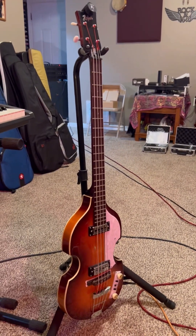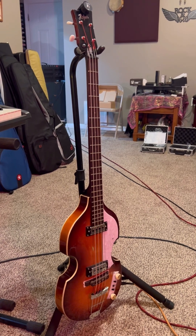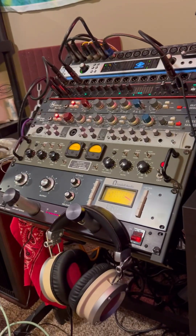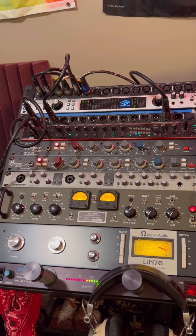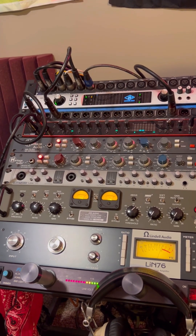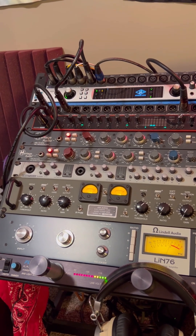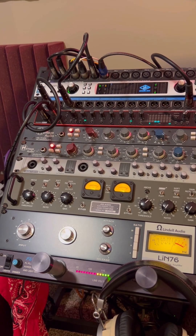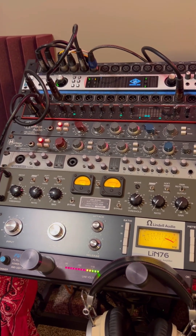We have the dreaded Beatle bass because I really dig this. It sounds absolutely killer, and the more I play it, the more I fall in love with it. So what we have going on here for the front end — we have the Heritage Audio stuff. The HA-73 is being used for the bass, and the HA-81 is being used for the guitar.